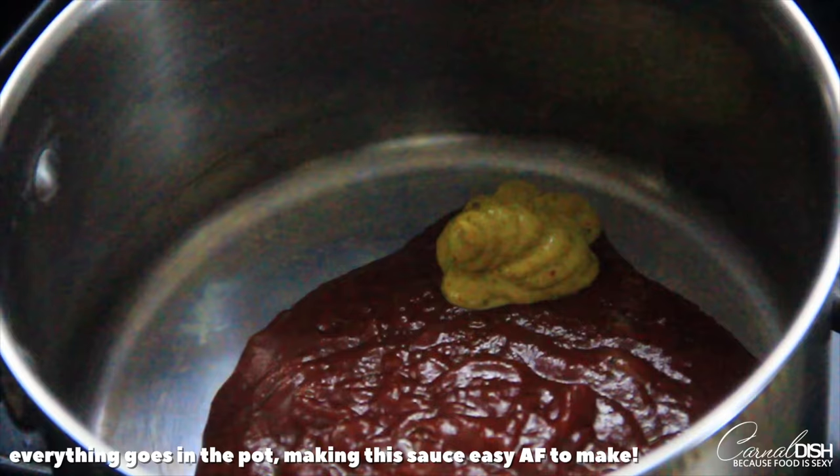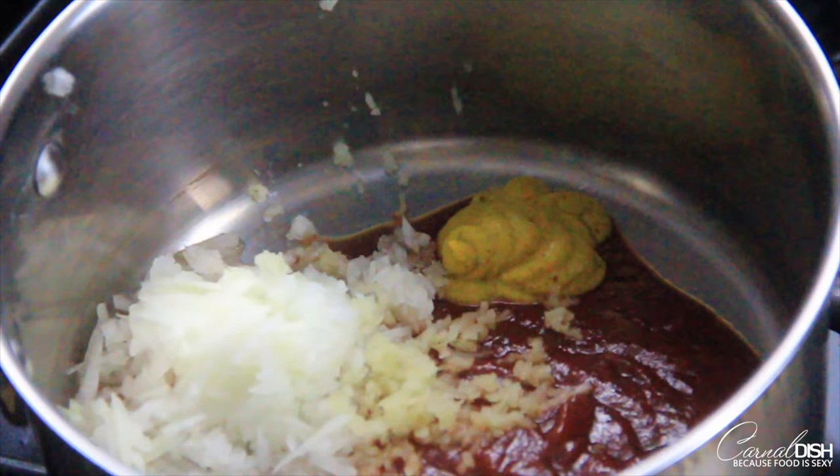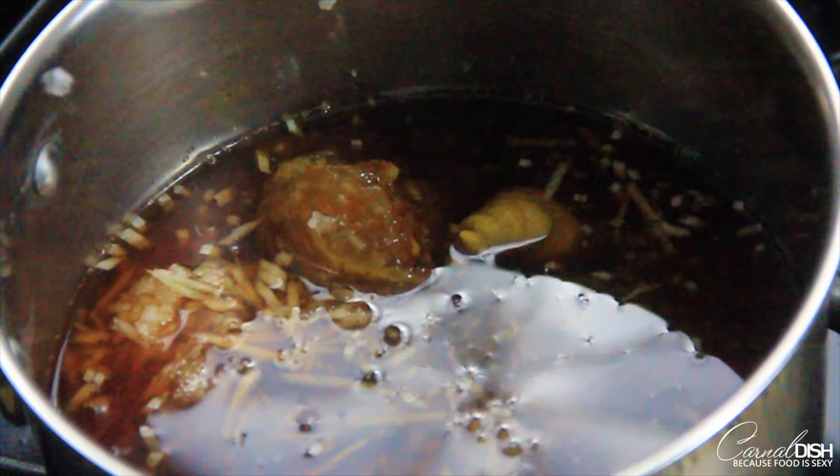Now it's time to make this delicious orange Henny barbecue sauce. In a medium saucepan, I'm adding one full bottle of chili sauce — if you don't have chili sauce you can use ketchup — along with a little bit of spicy Cajun mustard, some grated sweet onion, garlic, and the most important ingredient aside from the Henny: the orange marmalade. It's going to give us such a great flavor.